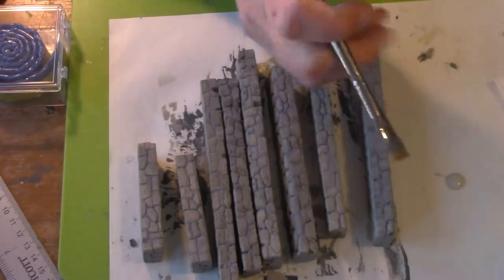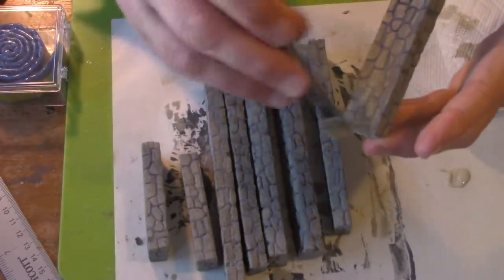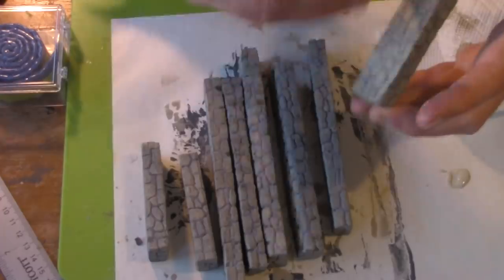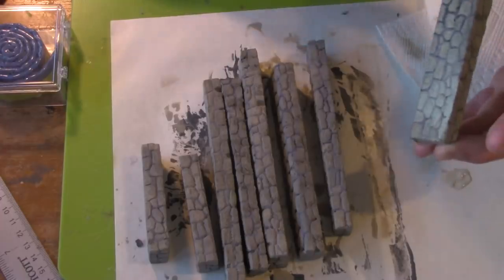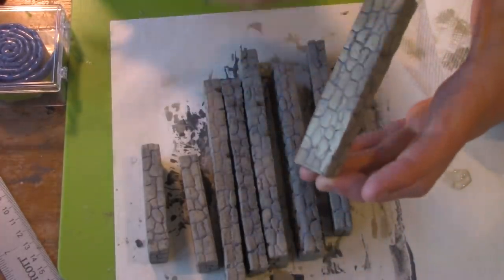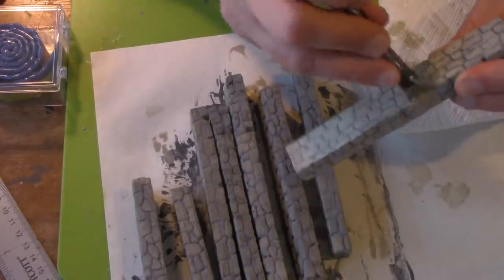Next, I dry brush it with CraftSmart Suede, which is lightening up that tan on the color palette. Notice I wipe off the excess on a paper towel and lightly brush it over the surface. What's going to happen is the elevated areas of the wall will pick up that suede color. You'll end up with some color variation — two different colors of tan on that wall. This will add variety and depth to the piece, making it look more like real stone.